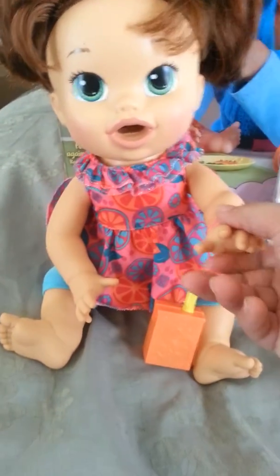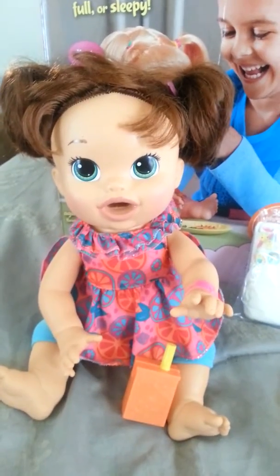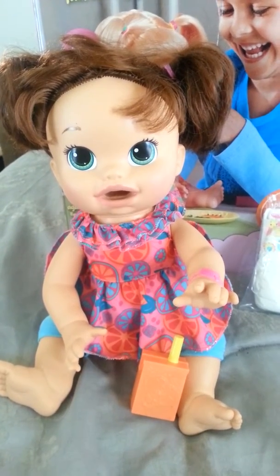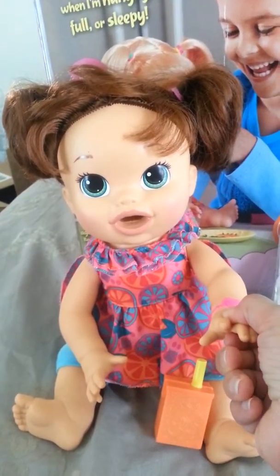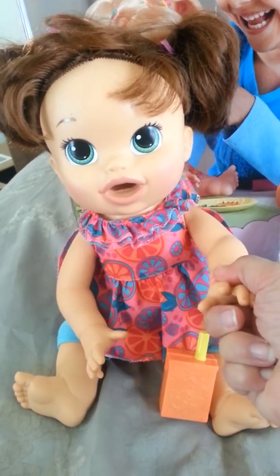You just press her hand here. She'll say things like 'Peek-a-boo! I see you, I see you, time to swim!' You can hold her hand a little bit longer and it should give you more phrases.